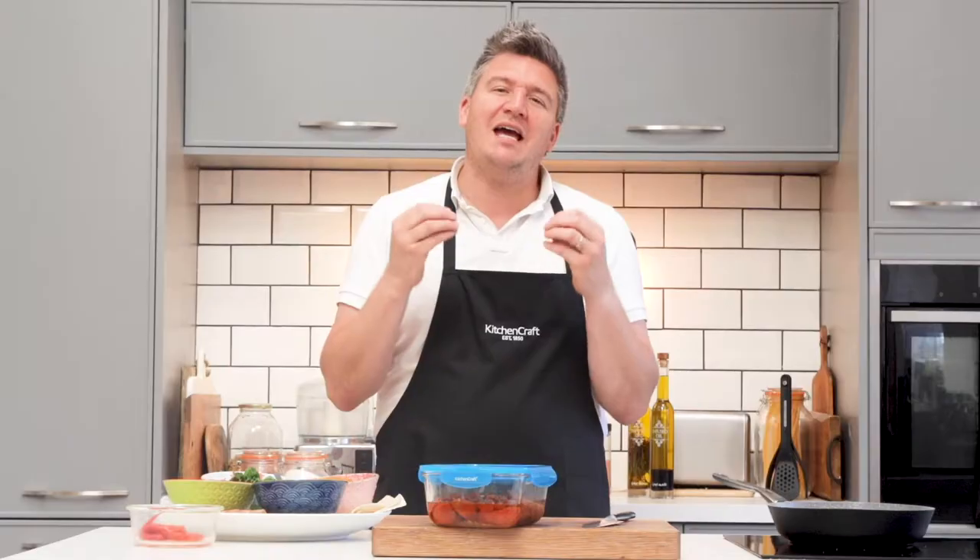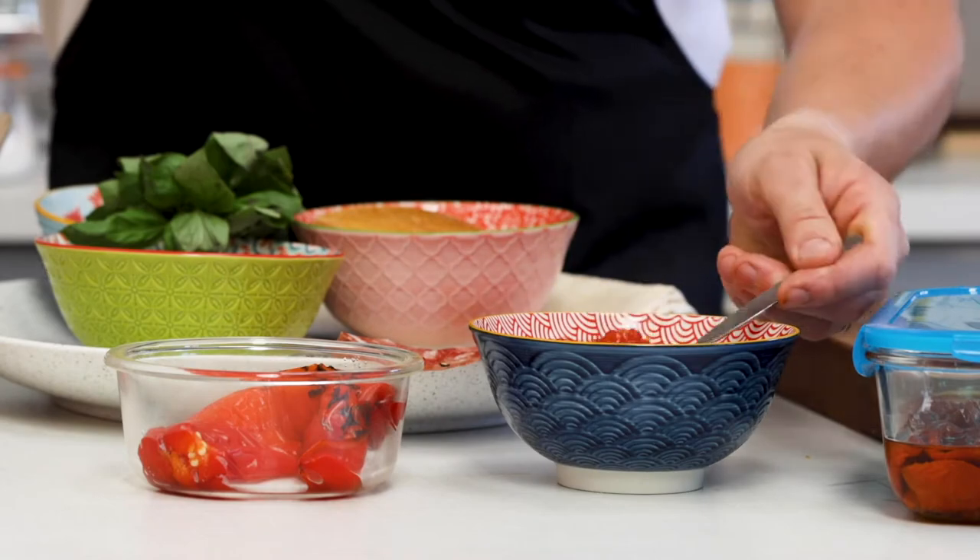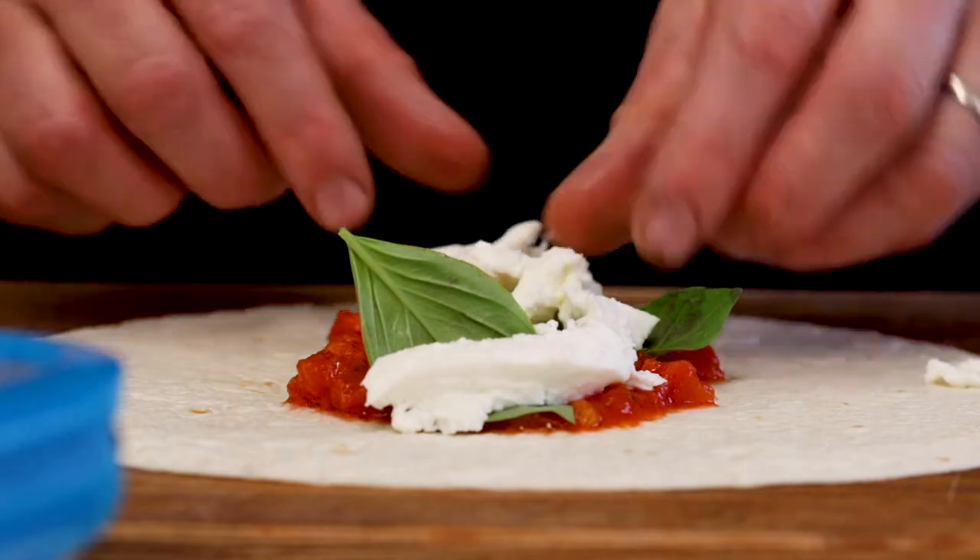You can use anything you like — any sort of antipasti, cured meats, lovely cheeses, vegetables, herbs — whatever you really like on a pizza you can pretty much put inside these.